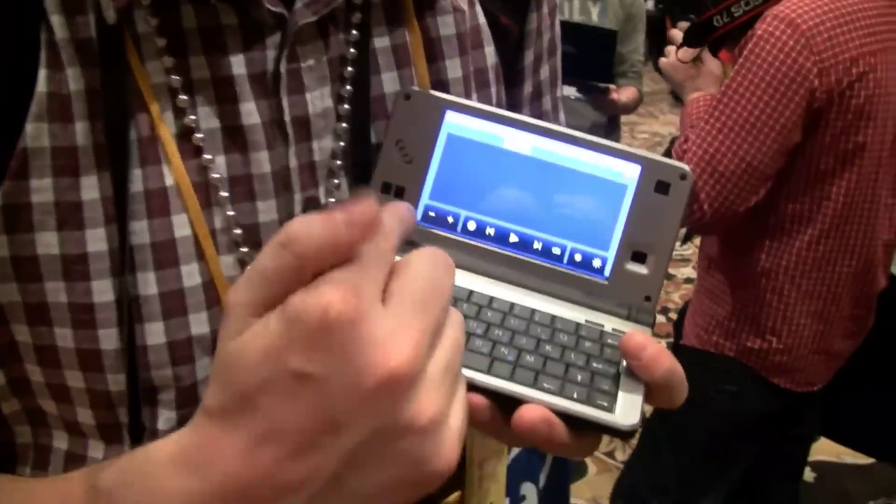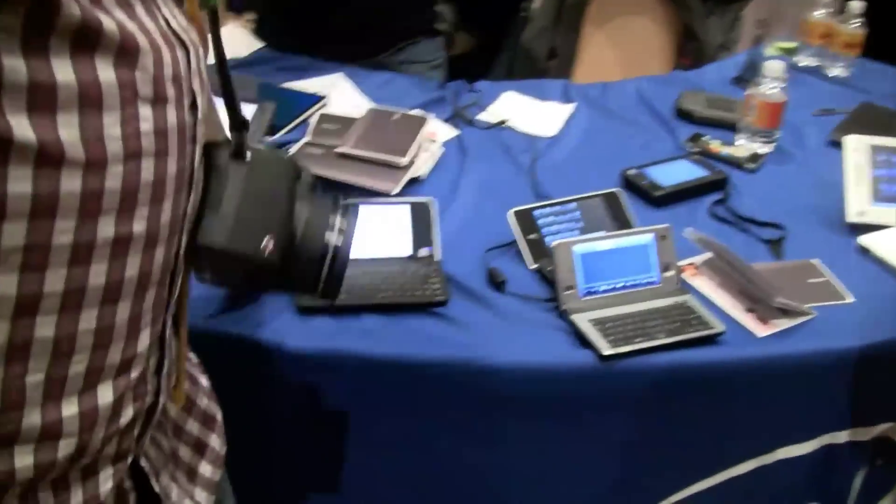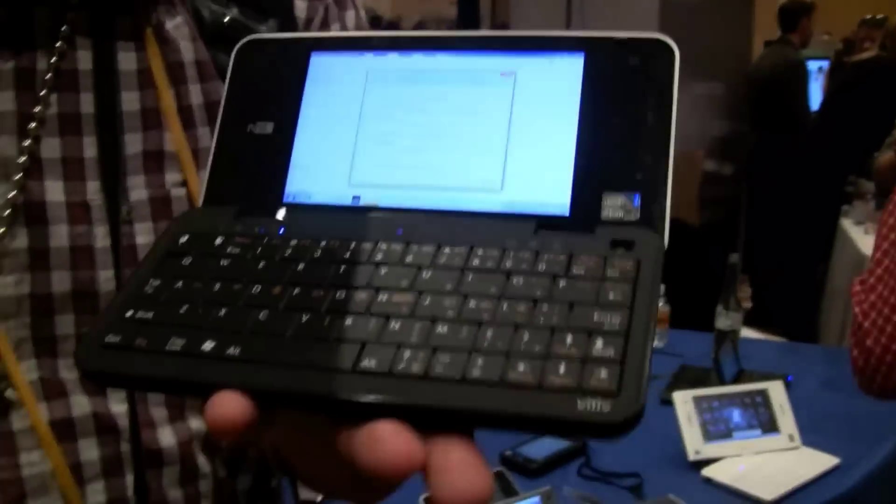I'm Sascha from netbooknews.com at the PEPCOM event at CES 2010 in Las Vegas. You might recognize this device — actually, that's not the VILIF, that's the UMID M2, one of the MIDs that I really like. But let's head over to the VILIF, because this is the VILIF M5.